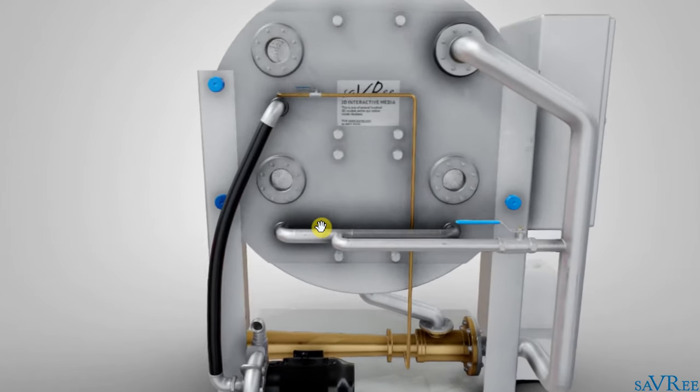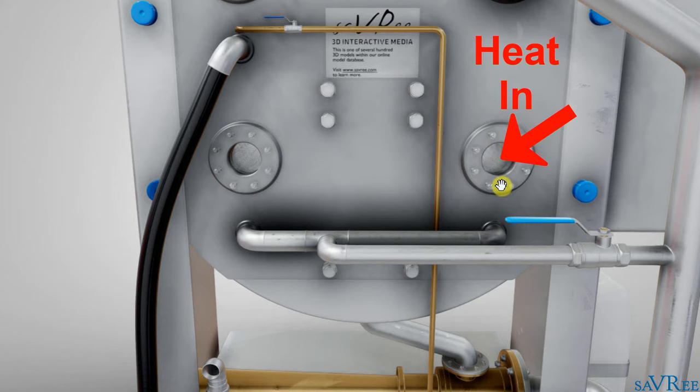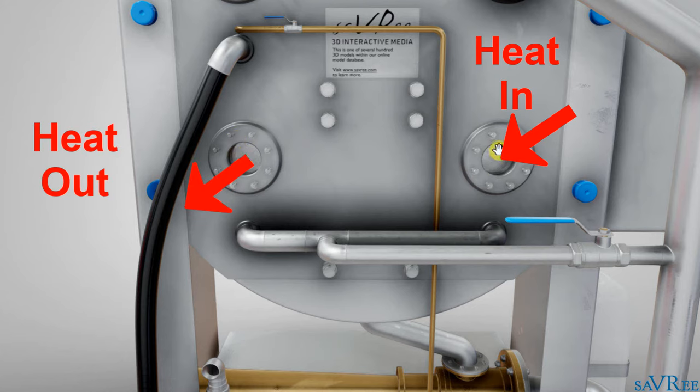We can see the connections on the back — there are two connections here that connect onto the base of the evaporator. Now that we're supplying seawater to the evaporator, we need a heat source in order to evaporate some of the seawater. If we're on a ship, we'll connect a heat source to this flange here and remove it from the evaporator over here — so we have an inlet and a discharge. We'll talk about the heat source in a moment.